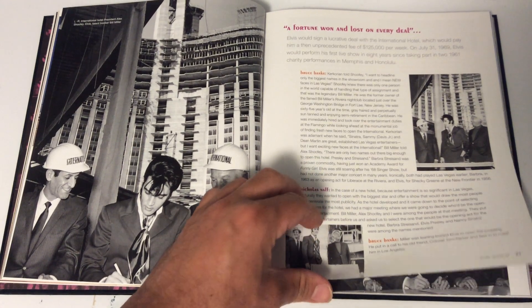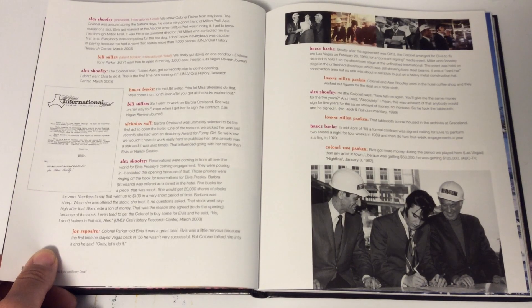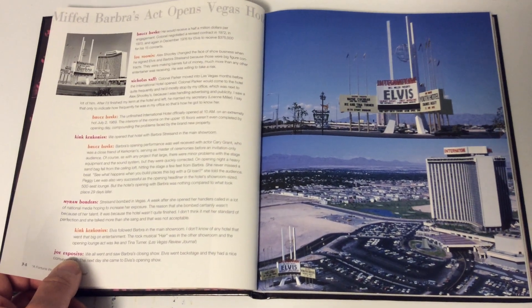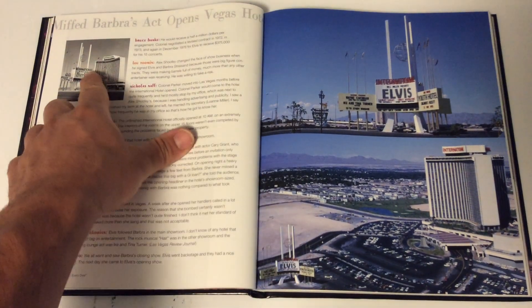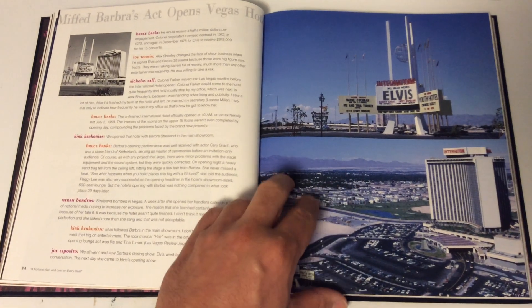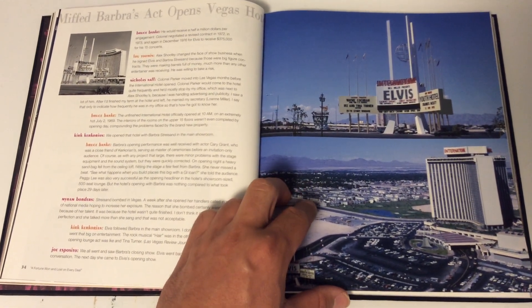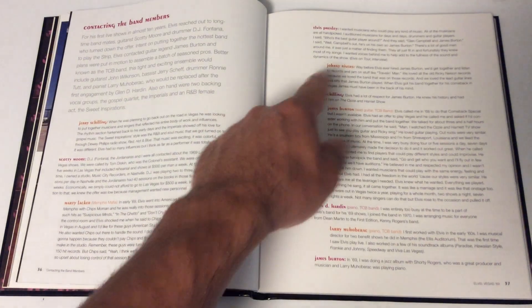Here's the signing of the contract. By the way, I'm doing this with a new tripod-type thing for my iPad — first time using it for a book video, but I'll probably use it going forward. Here's when the International Hotel opened: Barbara Streisand was the first person to play there, then Elvis played the second month. Pretty cool. And here are the band members — people like Jerry Schilling and others who worked with him.